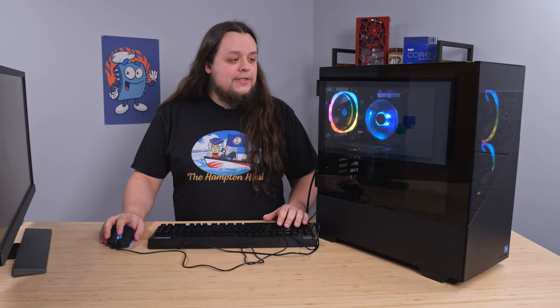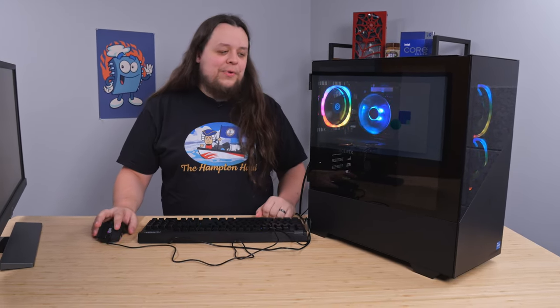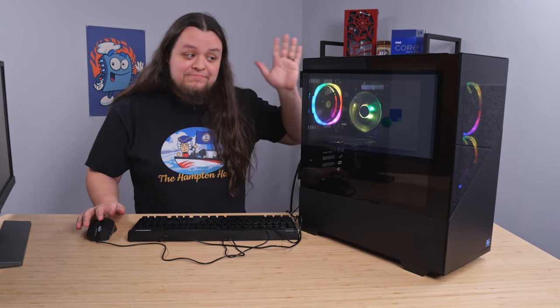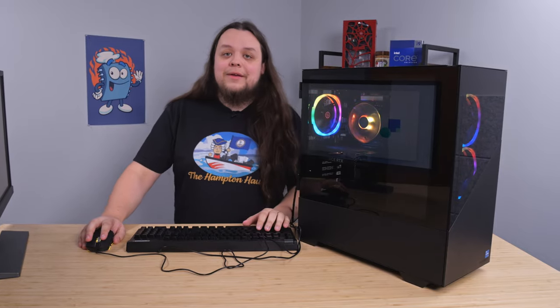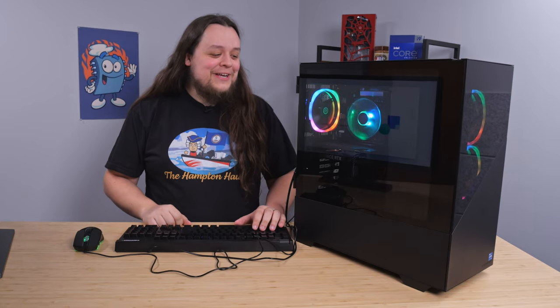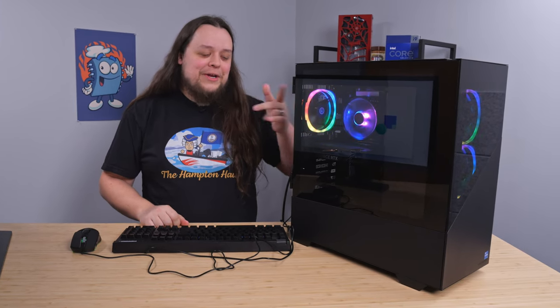The first thing to really point out about this PC — we'll see if this changes when we start playing a game — but this thing is dead silent. These fans, I don't hear them at all. Maybe it helps that it's raining. It's definitely storming outside right now, so I can hear the rain more than I can hear the fans.